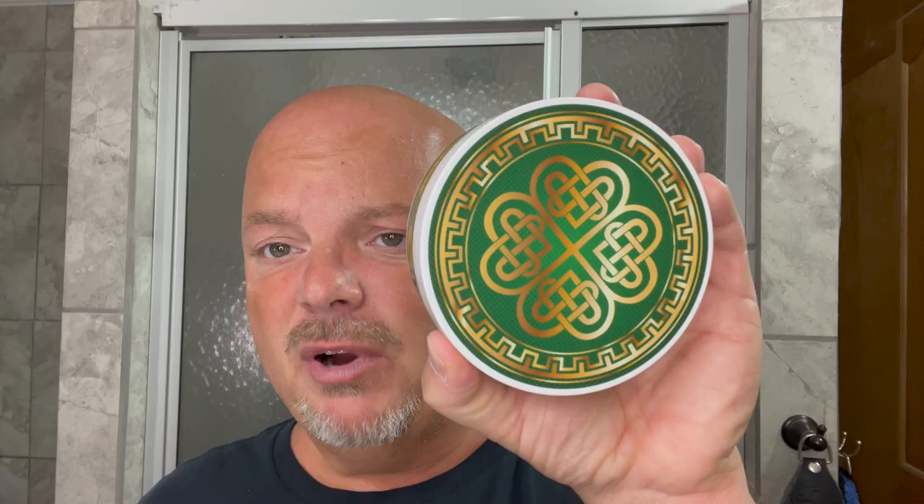I'm your host CDB and thanks so much for joining me today. Today we're going to be using Murphy and McNeil Gale Luke, which comes to you for $19.99 for 5.5 ounces — $3.63 per ounce on our cost chart. Murphy and McNeil in the United States has free shipping with no minimum, so the value on this is quite good.